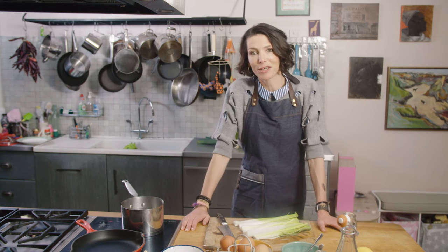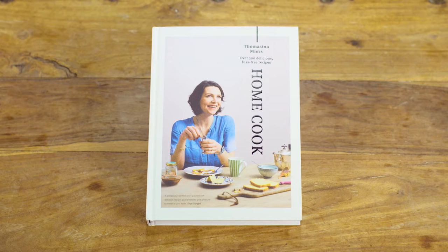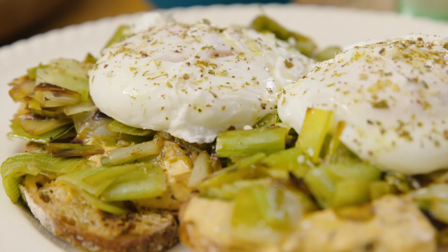Hi, my name's Tommy Myers and I'm going to be cooking you a recipe from my new book, Home Cook. It's going to be poached eggs with melted leeks and a chipotle tahini dressing.